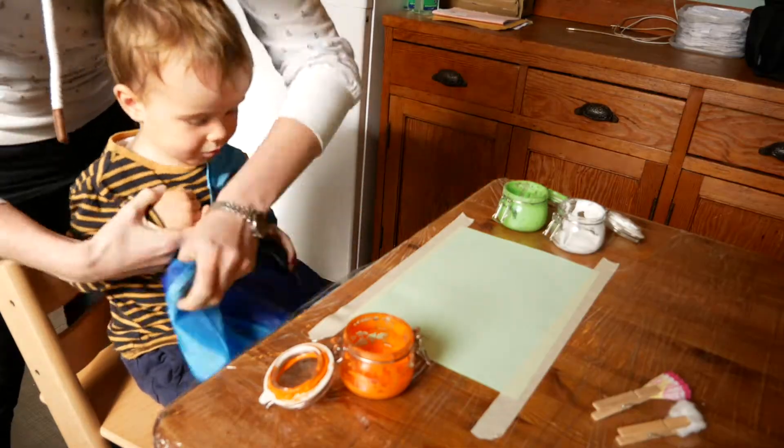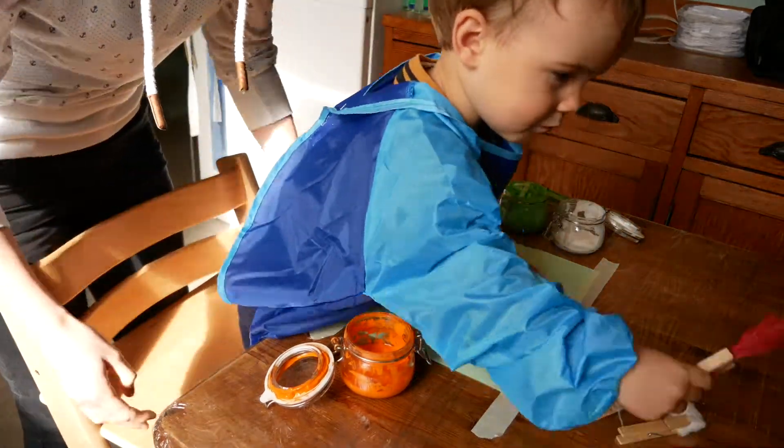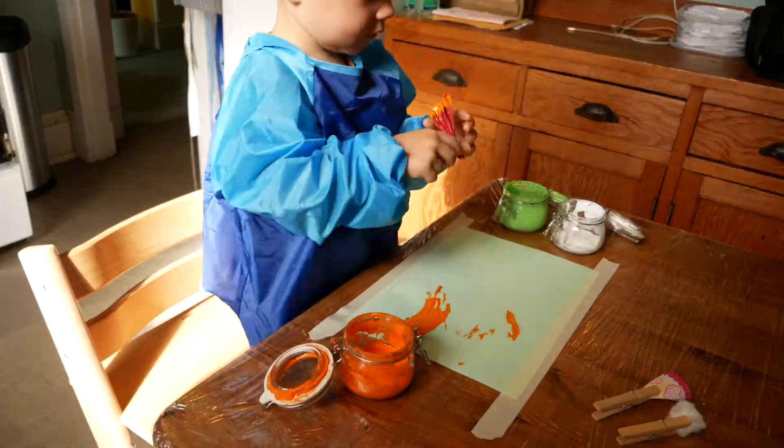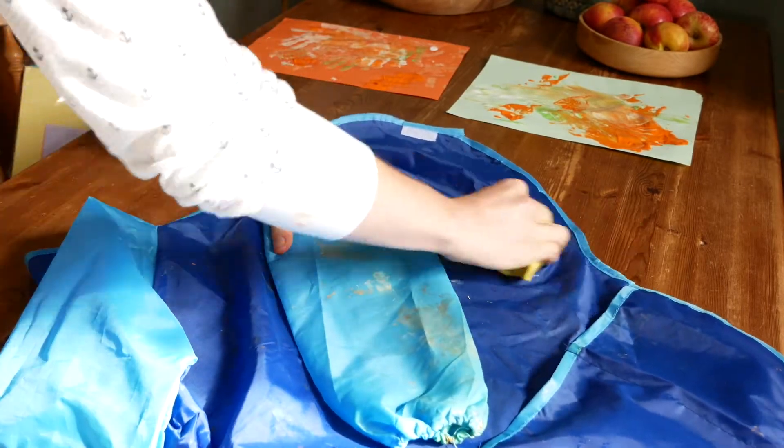This isn't really a hack, but we recently just bought Ben this little painting apron and it has made a huge difference to how much there is to clean up at the end of the activity. You could also just use a big shirt or something else that covers their clothes.